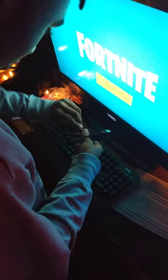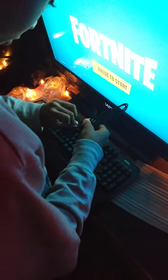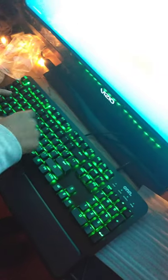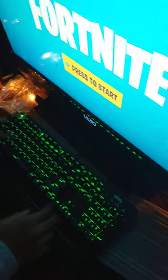Plug this one in — I go. LEDs. So let me just show you the LEDs.